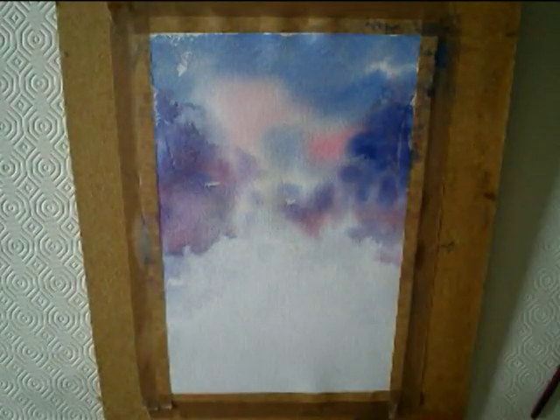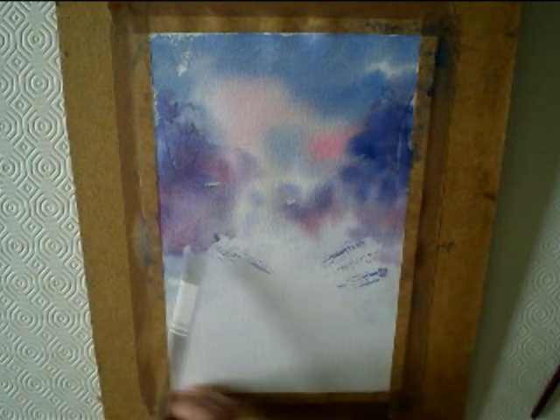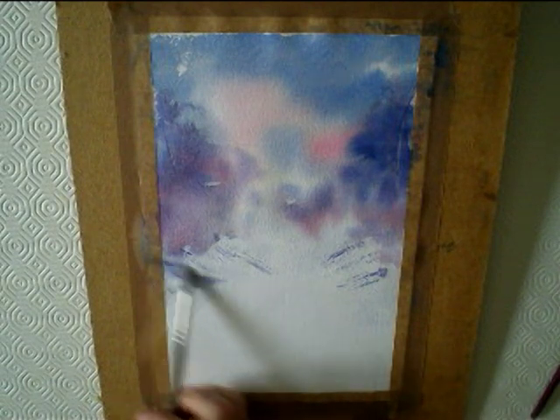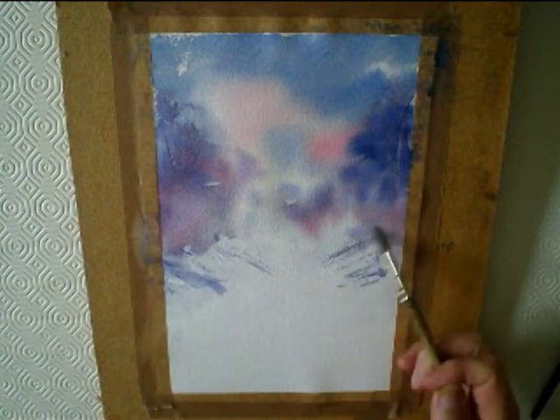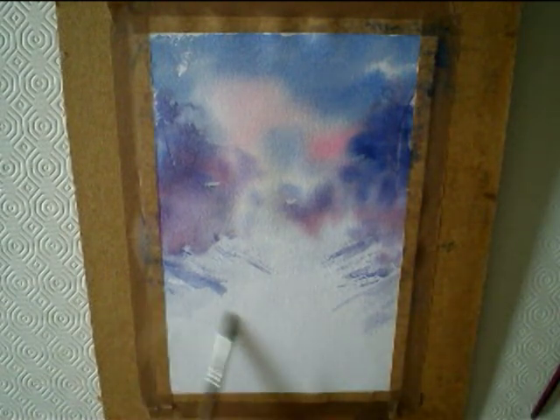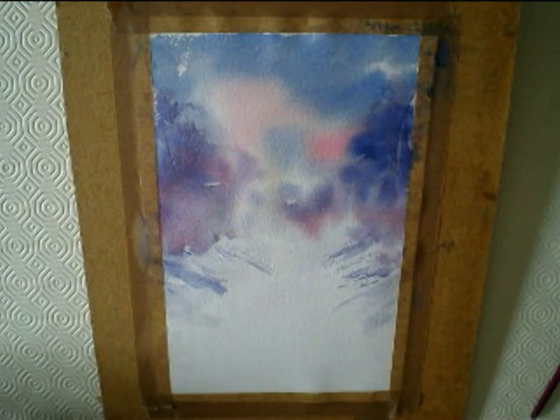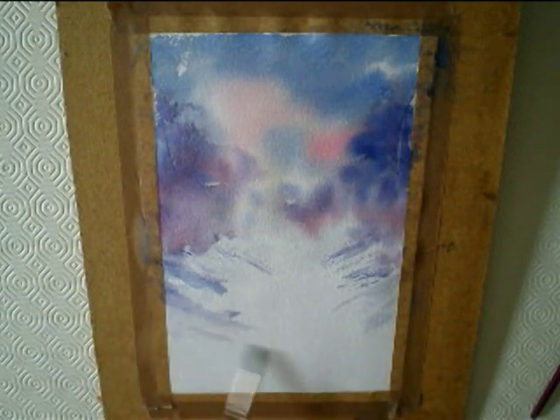Dried it with a hairdryer again. Now put a bit of the foreground in. It's still the same mix — a bit of Ultramarine with a little bit of Alizarin Crimson. Brushed in the banks along the lane.